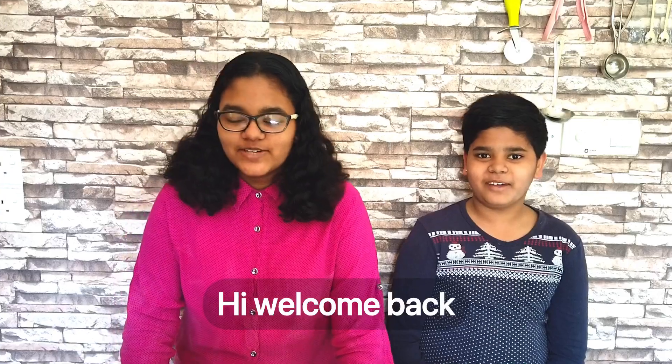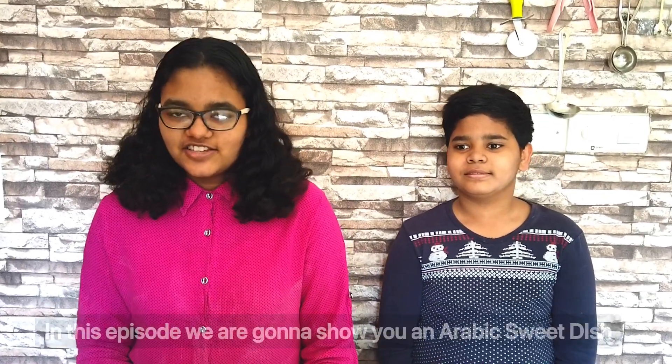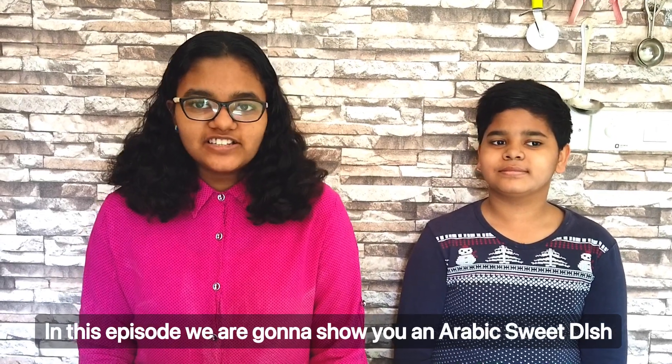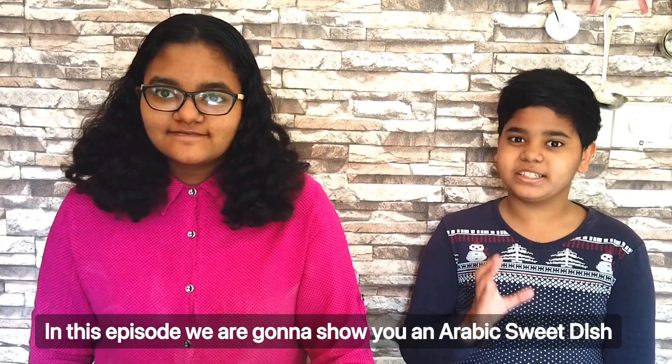Hi! Welcome back to Beninvist. In the last 2-3 episodes, we have made a travel vlog and a cooking video. So, what are we making today? An Arabic sweet dish — this is an Arabic chocolate dessert.